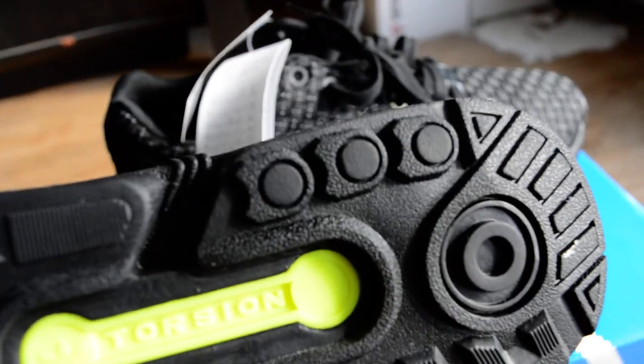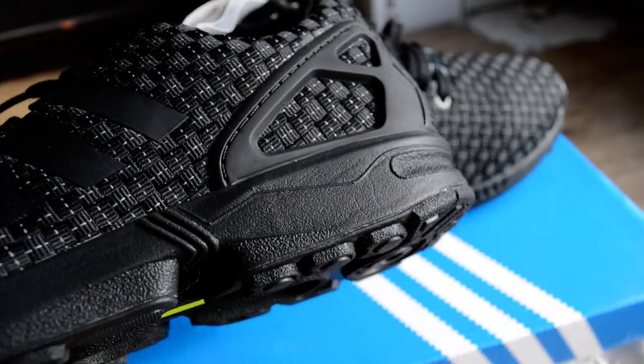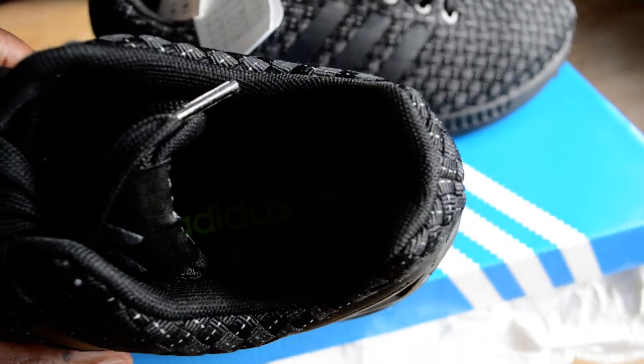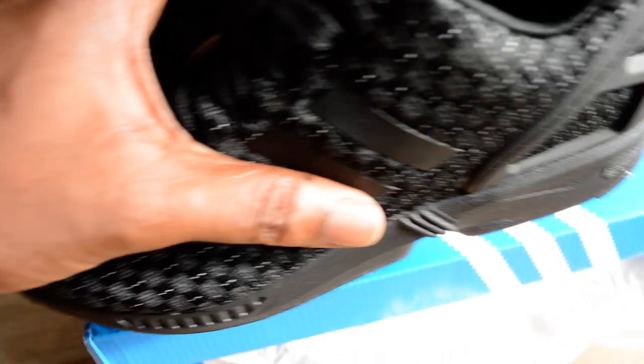There are three colors in this ZX Flux range. Personally I wouldn't get all the colors, but I'd probably go with the green — not green camo, just a green colorway. Inside you've got that typical Adidas sole.